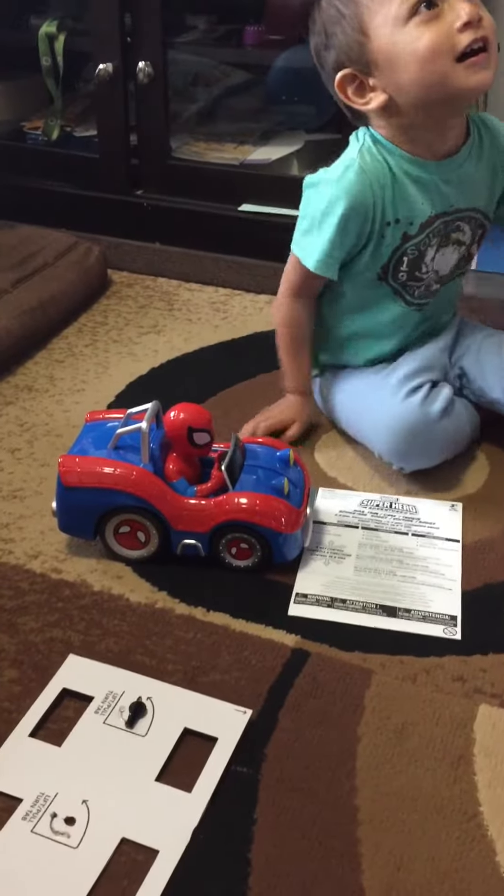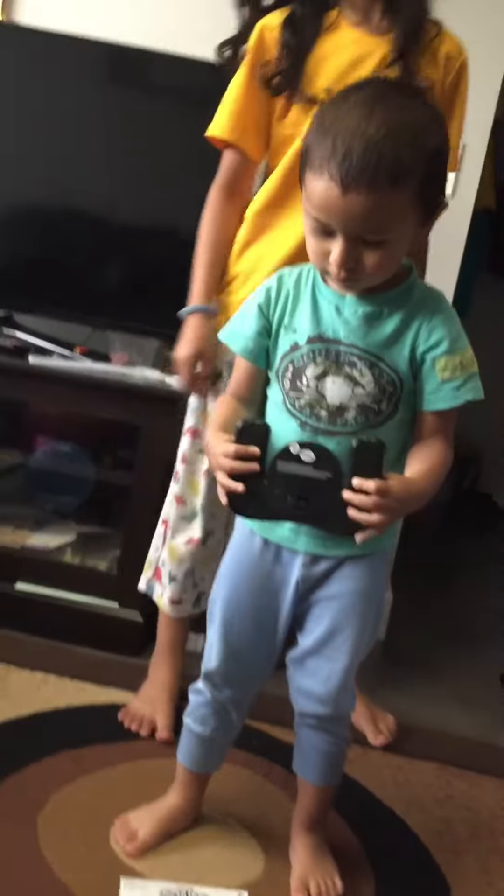Spiderman. Gimme! Gimme! It doesn't work. We need to put batteries in. No no, go so close. Gimme. Gimme.